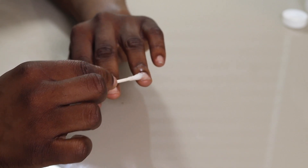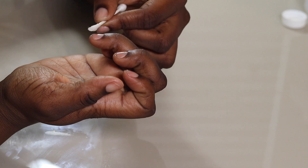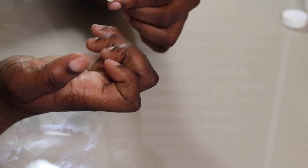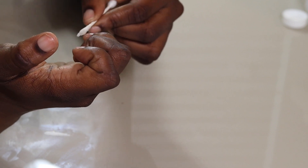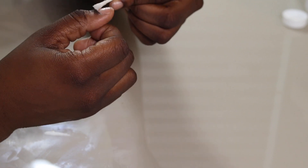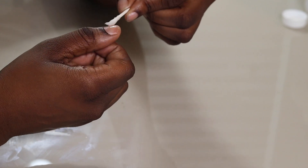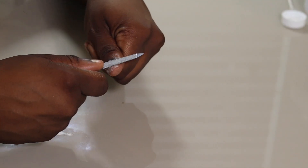The first thing I'm going to do is dehydrate my nails. I use either acetone or regular rubbing alcohol, and I go in with a q-tip and just make sure that my nail beds are fully coated. This is just to dehydrate and remove anything left over on your nail bed before application.